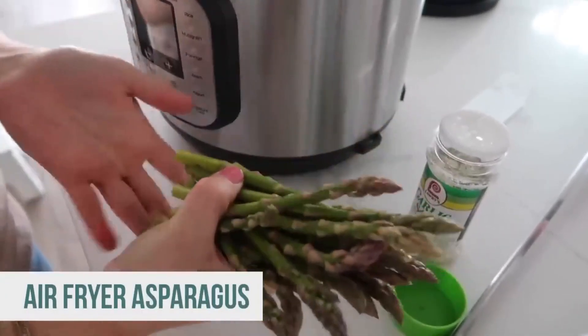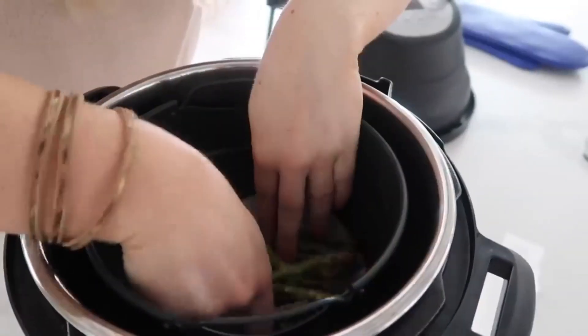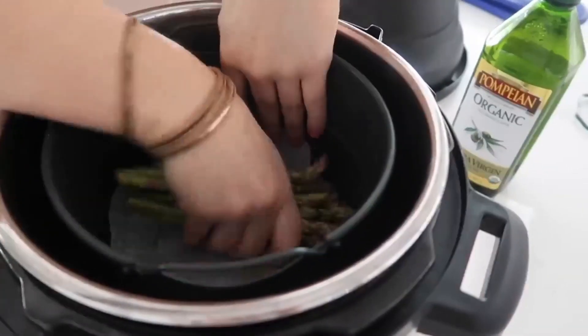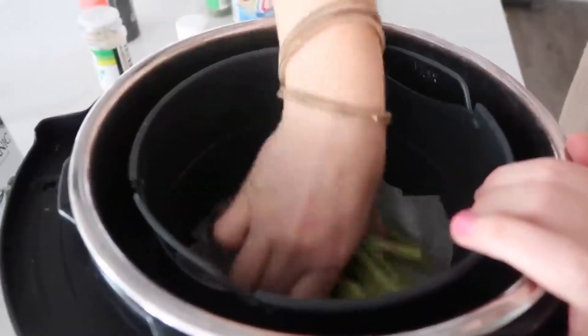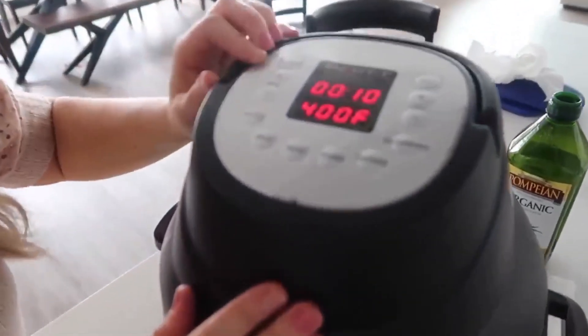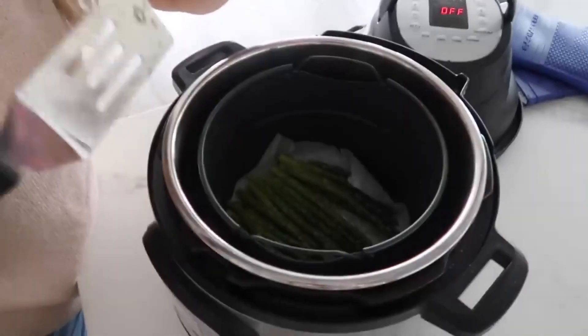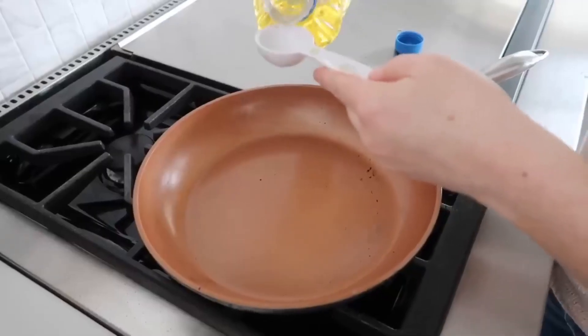The next recipe is asparagus. Cut the asparagus so it fits into the air fryer and put it right in with parchment paper down. Spread it out, add a little olive oil and mix it around, then sprinkle on a little garlic salt and mix that around. Spread it out the best you can, push air fry at 400 degrees for two minutes and see where it's at. That's just how I like it — you could throw it in for another minute or two if you prefer.